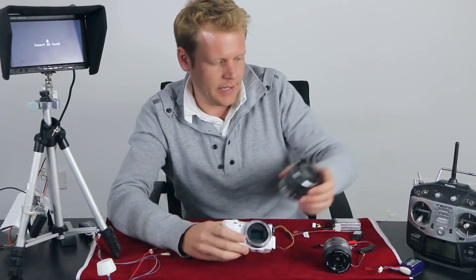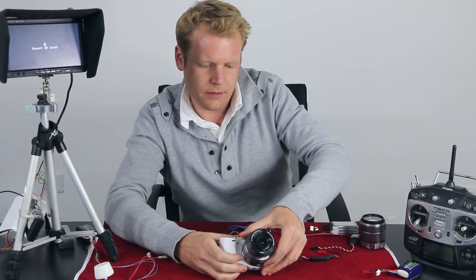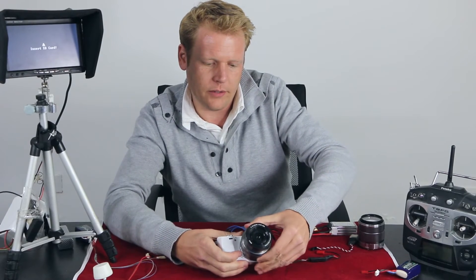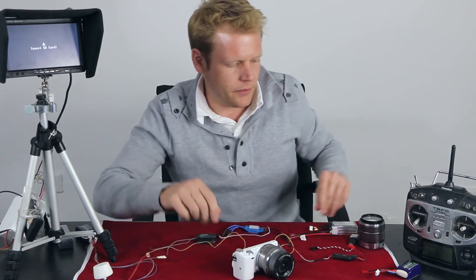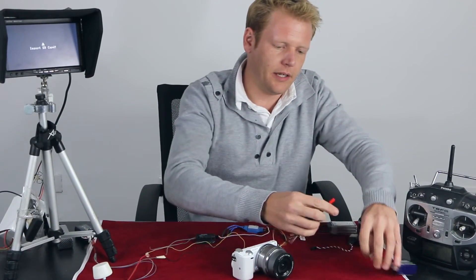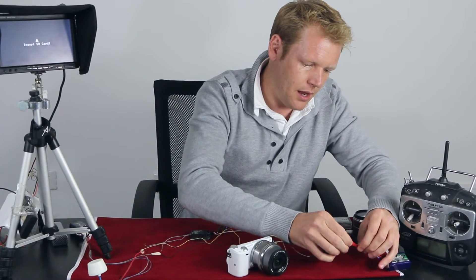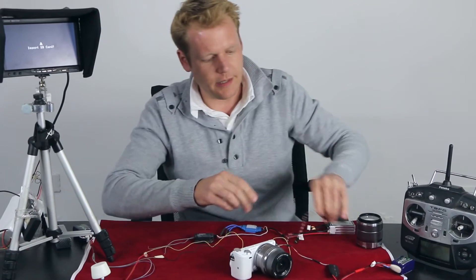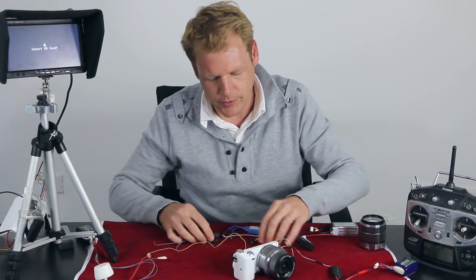Let's take the old lens off and install the Sony lens that has the radio-controlled zoom control board on it. Once we do that, we will connect the power to the lens and also take the control board for the receiver and connect that to the receiver.